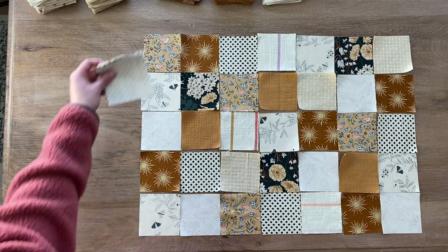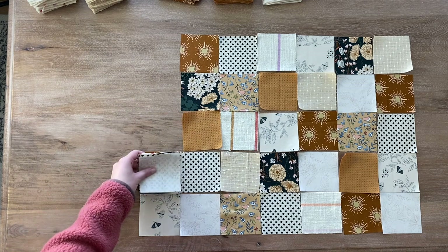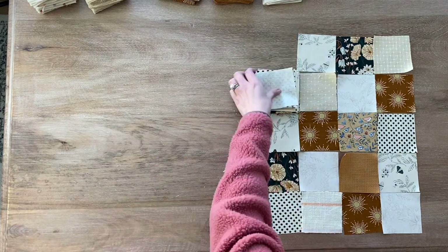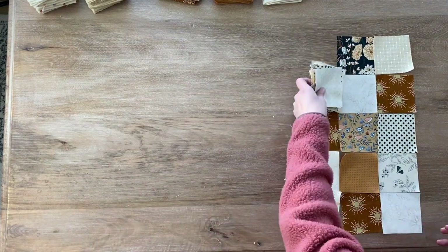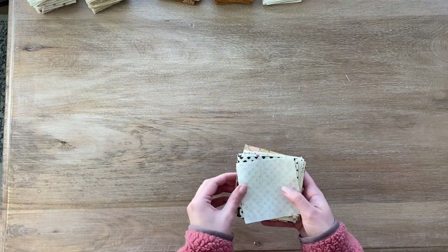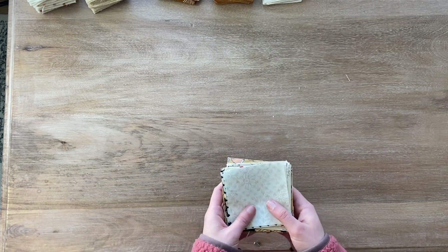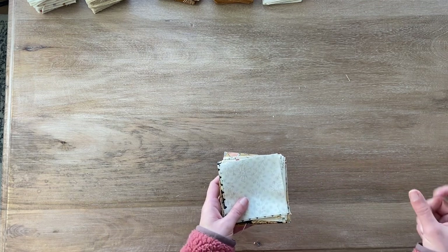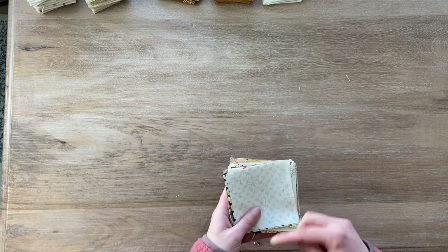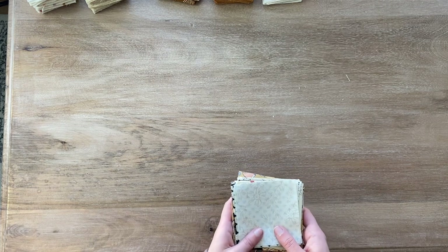I'm making sure that they stay in order. When I get to the bottom I go right back up to the top, just stacking all of my squares. Now I have this stack of squares. If you are nervous about switching up the order — especially if this is your first time trying this — I recommend taking a picture of your layout before you get started. That way if you mess something up or get things out of order you can go back to your original layout. So now I am going to head to my sewing machine.